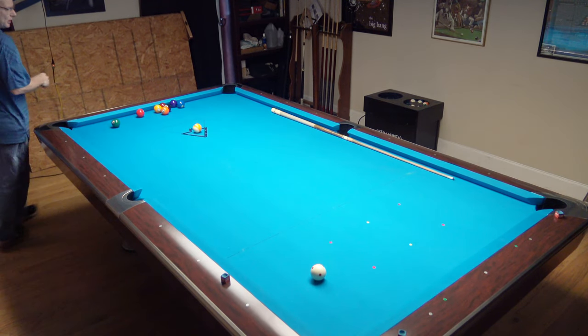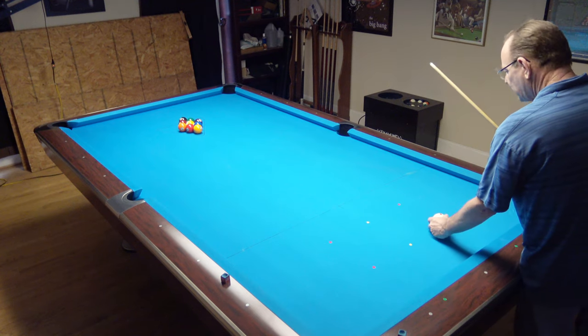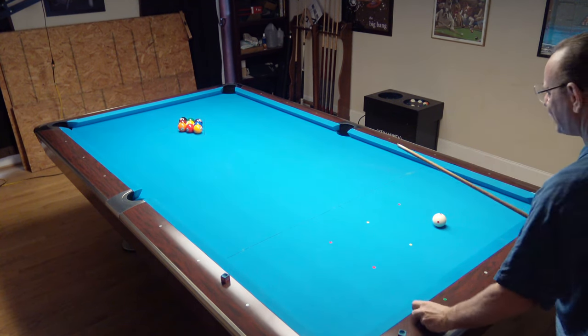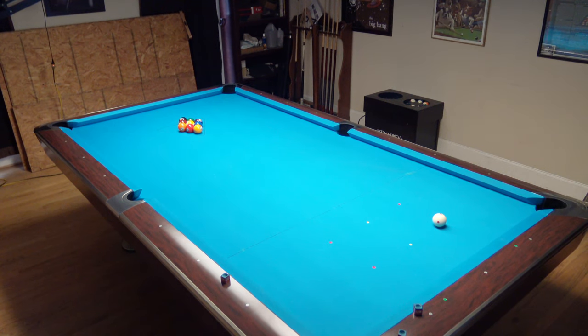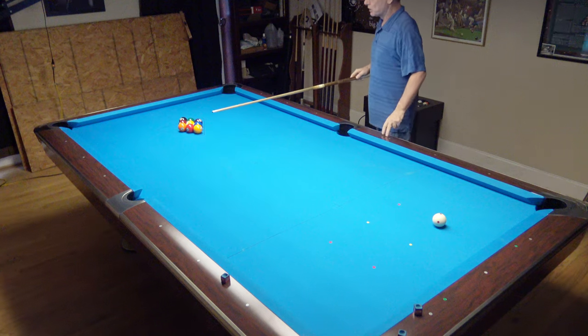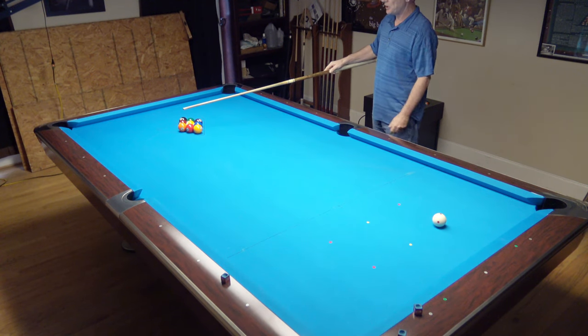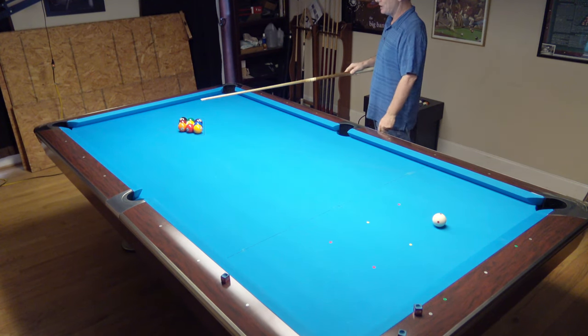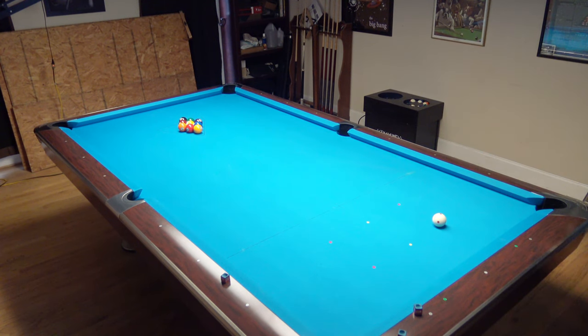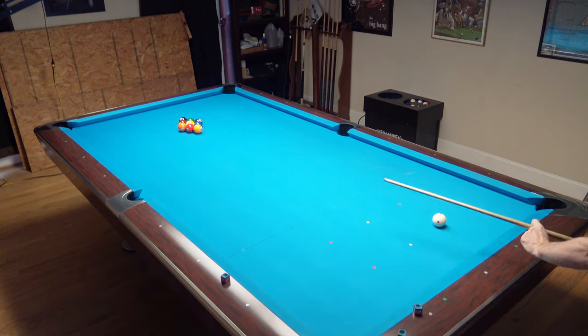Of course, if I'm not making them from that side, I'm going to switch sides and try it from the other side over here. Sometimes that'll work, sometimes it won't. From a wooden rack, there's a little bit of looseness in the rack compared to the template. If there are openings in the balls, you want to break into the openings. If the openings are on the left side, you want to break from the right. If the openings are on the right, you want to break from the left. Any time you see cracks in the rack, you always want to drive into those.